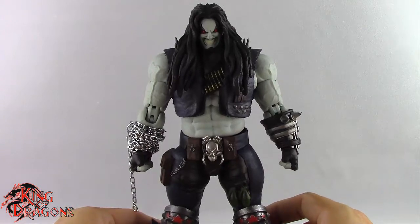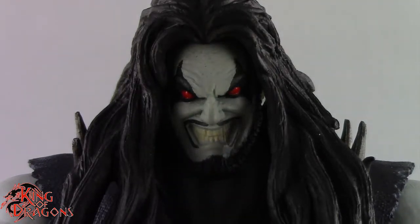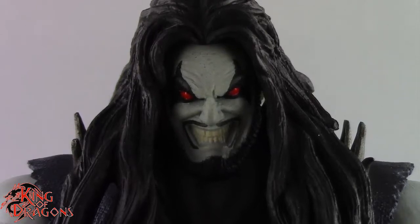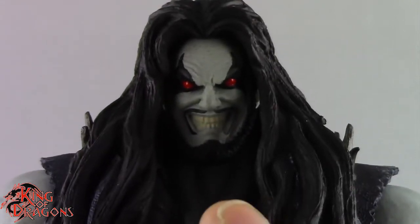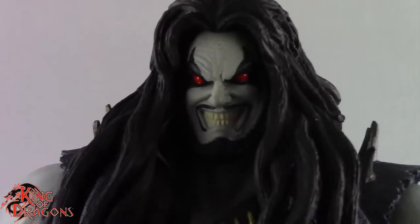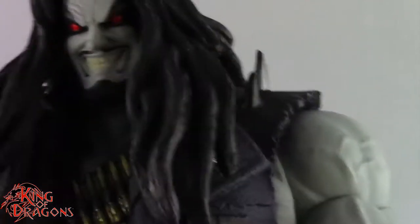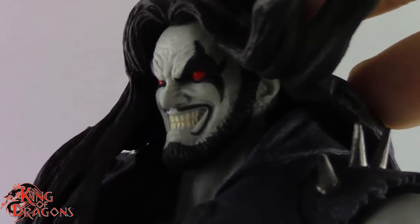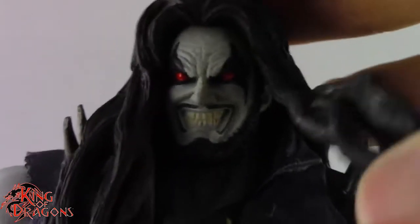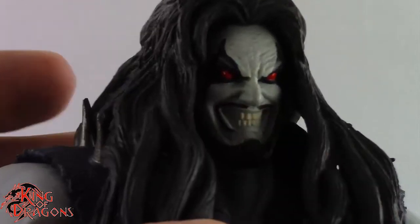With his accessories out of the way, let's take a look at his details. Storm Collectibles has done a really good job with their interpretation of Lobo. Though he is supposed to be the Injustice Lobo, they did take some liberties with the design, mostly in his face. There's something about the face sculpt that is completely different from the Injustice video game — the mustache should be much thicker. Lobo had a really thick mustache and beard, and this figure doesn't encapsulate that.